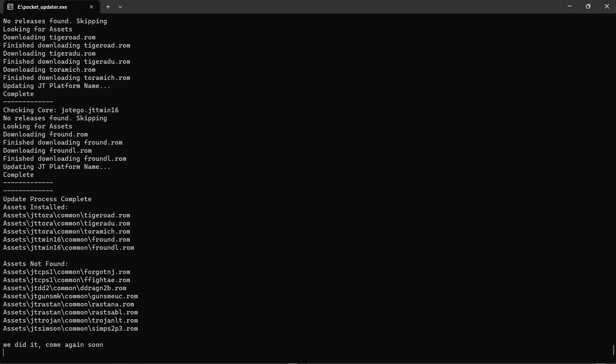Update complete — assets installed. It checked everything that was already installed, and over here we can see assets installed for Tiger Road in its different variations, and also the Final Round ROM. Awesome — we now have the new ROMs and everything looks good.